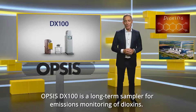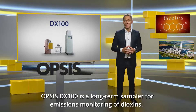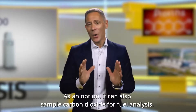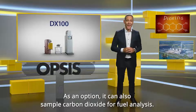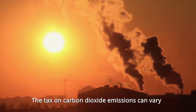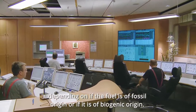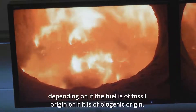Opsis DX100 is a long-term sampler for emissions monitoring of dioxin, but it has further features. As an option, it can also sample carbon dioxide for fuel analysis. This can make the return on investment in an Opsis DX100 happen very quickly. The tax on carbon dioxide emissions can vary depending on whether the fuel is of fossil origin or of biogenetic origin.